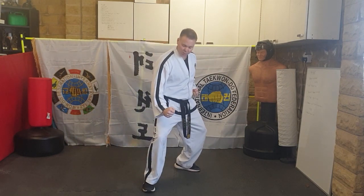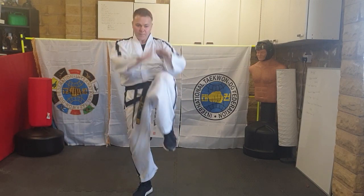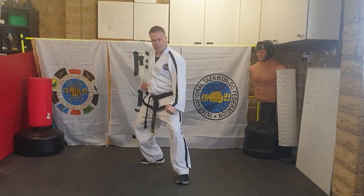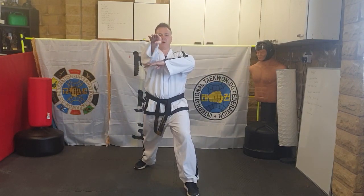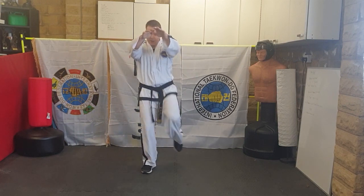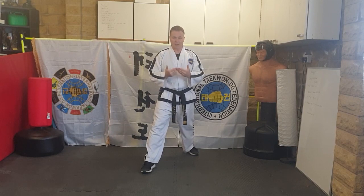Moving backwards: L-stance lower block, step your front foot out and grab the head at the same time into walking stance, knee — put both hands out — and strike ridge hand to the front. Moving backwards: L-stance, lower block, step out and grab the head, knee, two hands out, and ridge hand to the front.